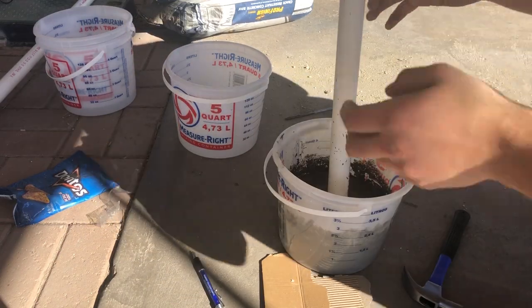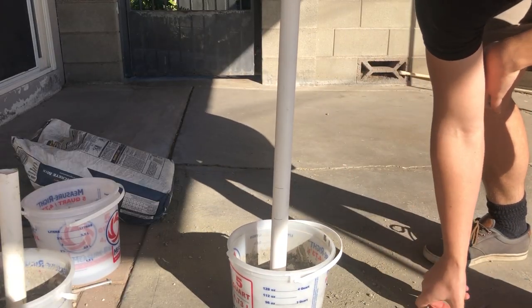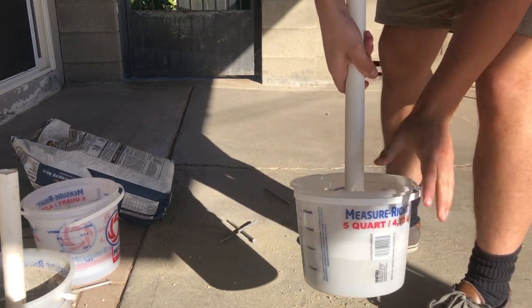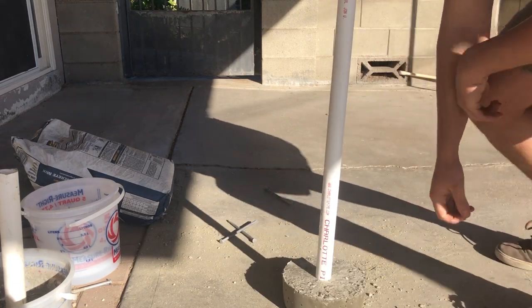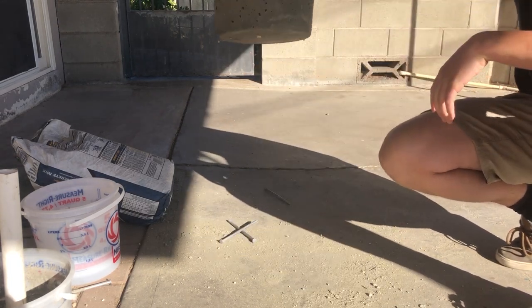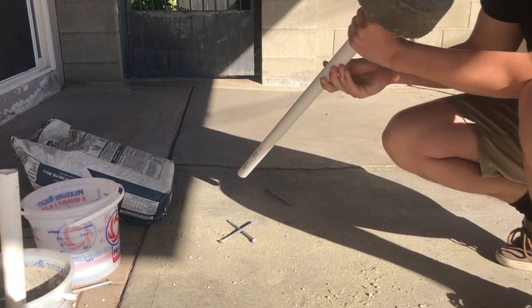Now that it's setting we wait a full day. It's been 24 hours — they're not fully dry yet so you can't really drop them or they'll break — but they look pretty cool. The next step is to do exactly the same thing on the opposite side of the PVC.